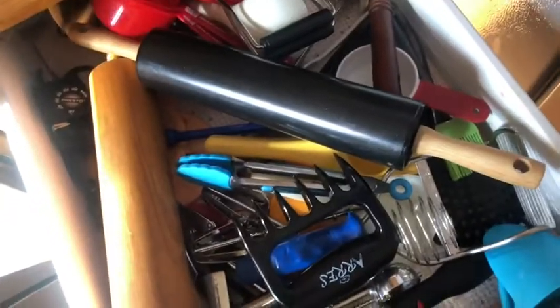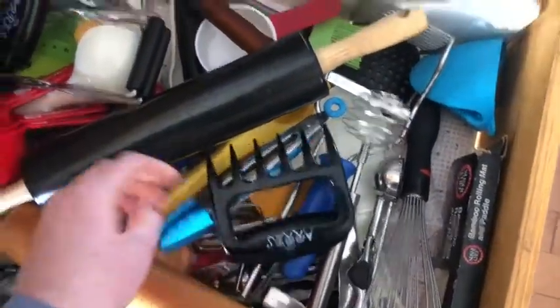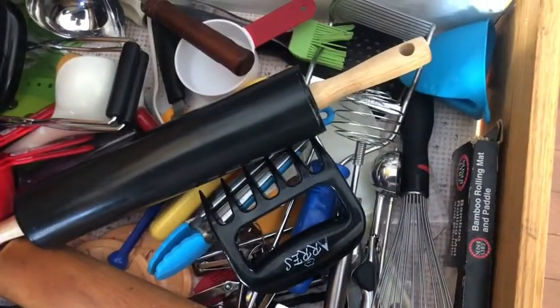Are you cringing yet? Look at all this stuff — it's just random stuff. I'm a terrible baker, but this belonged to one of my great-grandmothers so I feel like I can't get rid of it. And apparently there's some schmutz on the side. This is for grilling when we do pulled pork. So I need to figure this out.